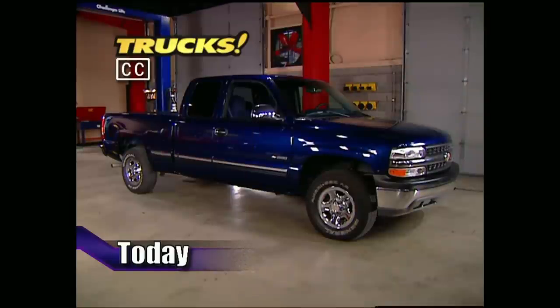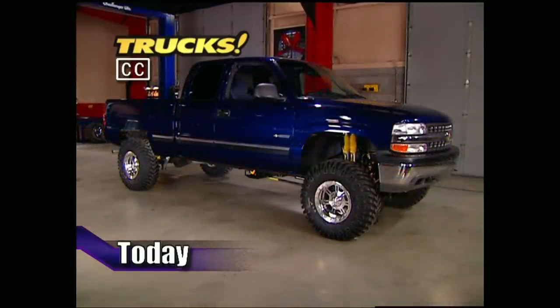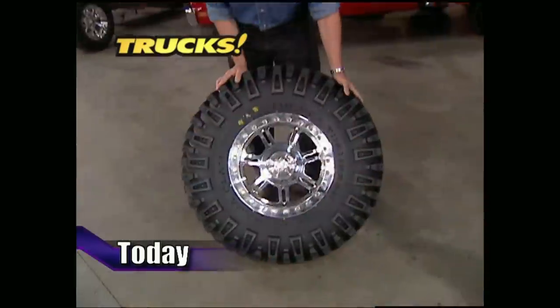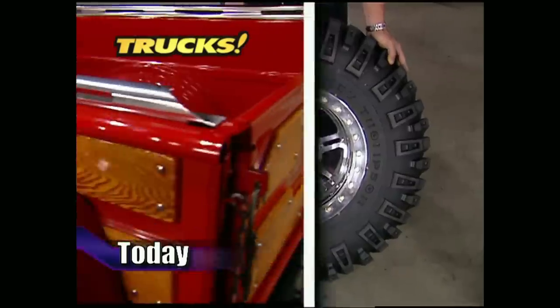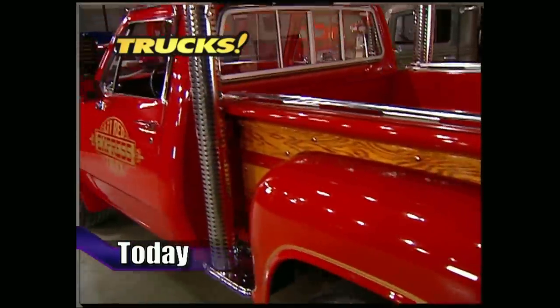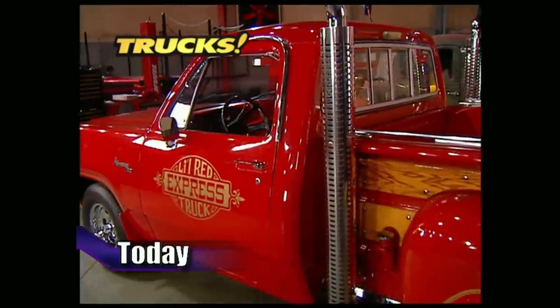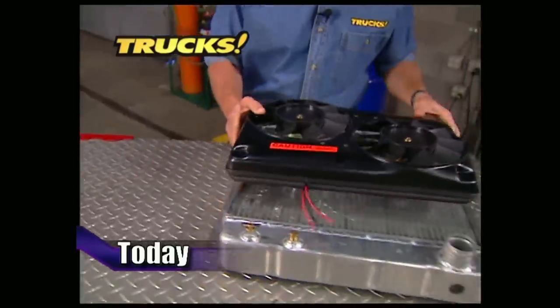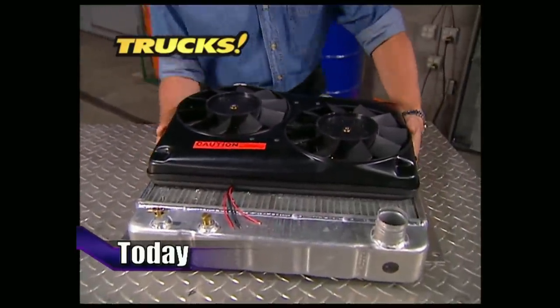Today on Trucks, we're going to turn our stock Chevy pickup truck into a sinister Silverado by bolting on a 6-inch lift kit, as well as some new wheels and rubber. After that, we'll take a look at a classic ride from Dodge, the '79 Little Red Express. Then it's time to roll Wicked Willies back into the shop for a complete cooling system upgrade.